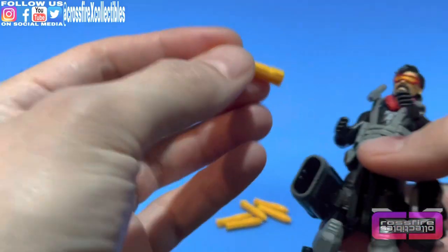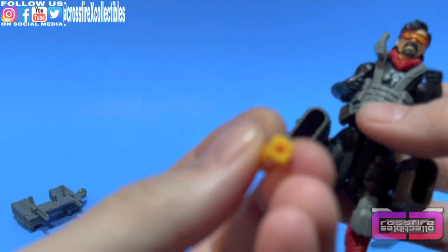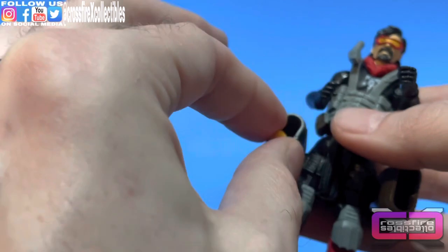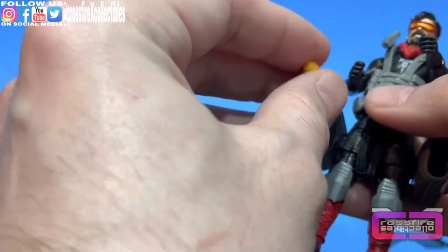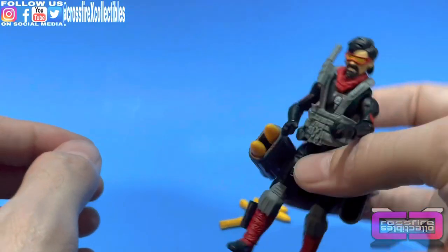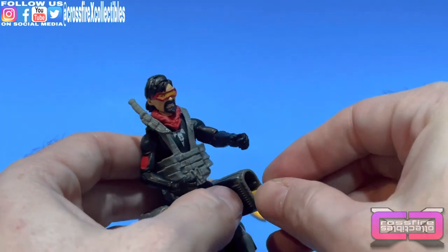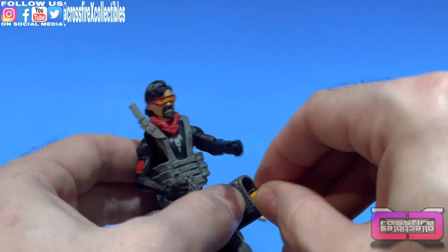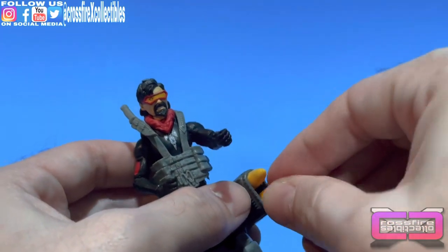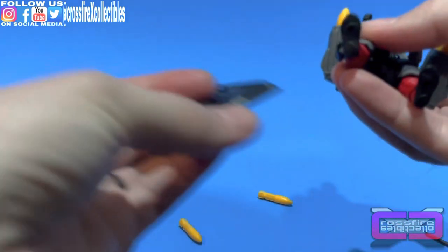There are two pegs inside the rocket launcher, and the back of each rocket has a small hole which plugs onto those pegs to hold them in place — they'll have a nice grip on the inside so they won't slide out even if you turn them upside down and shake. They come out pretty easily too. There's the top one and there's the bottom one — so now we'll give him a stand.